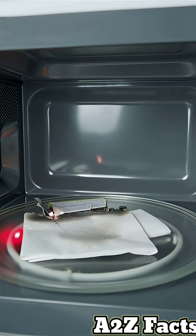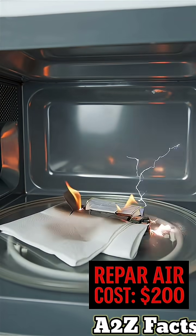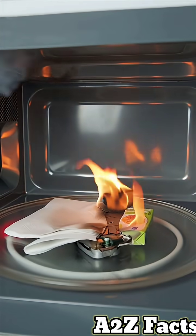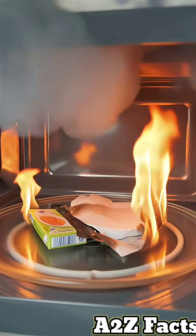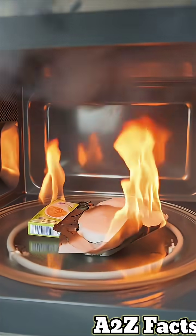These plasma arcs damage the magnetron — the microwave's heart — costing $200 to replace. The sparks can ignite paper, plastic, or food inside, causing fires that spread in seconds.